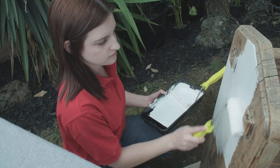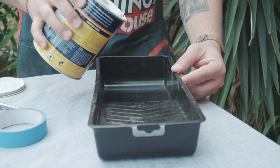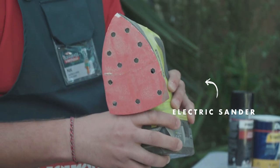For this job you'll need a paint tray, a roller, a brush, some varnish, your paint, your undercoat, safety glasses, a mask, earmuffs, and also an electric sander.